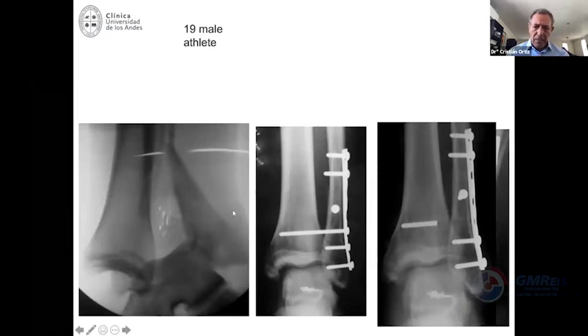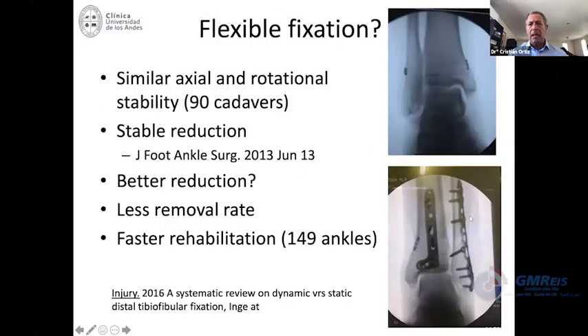In this case, the screw broke by itself, and even if you have some complaints around the head of the screw, you can just remove that part and the rest is not a problem. Part of the problems with screws — like prominence requiring another surgery to remove them, and the issue that the screw may be too stiff — are probably compensated when you choose a flexible fixation like this one.